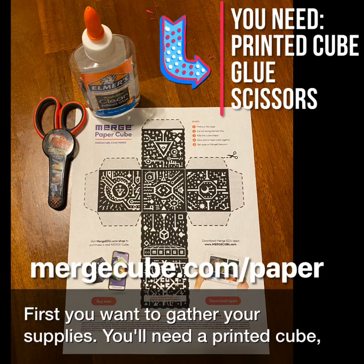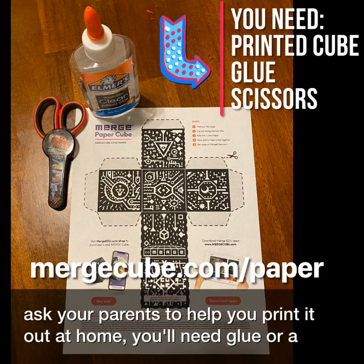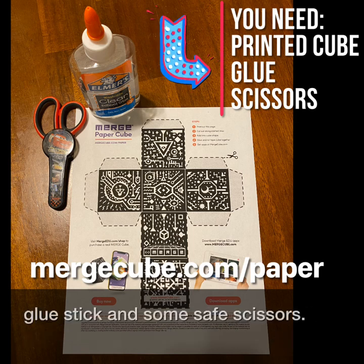First, you want to gather your supplies. You'll need a printed cube — ask your parents to help you print it out at home. You'll need glue or a glue stick and some safe scissors.